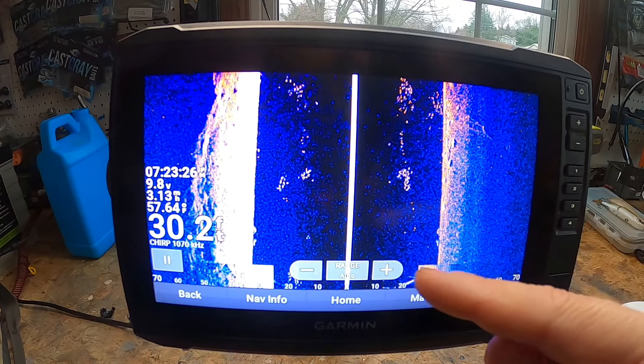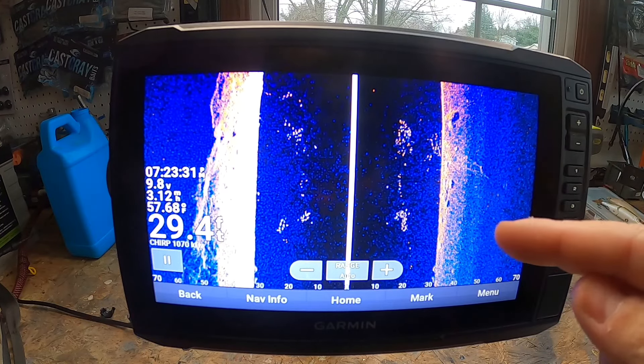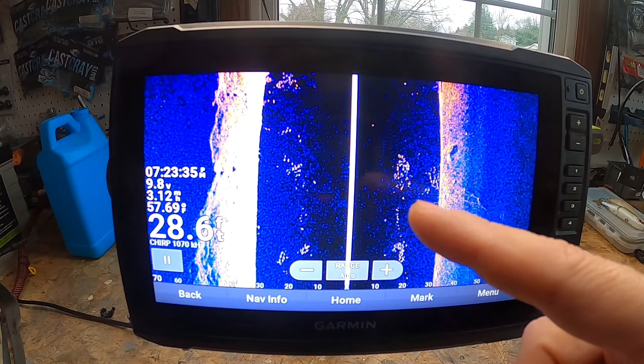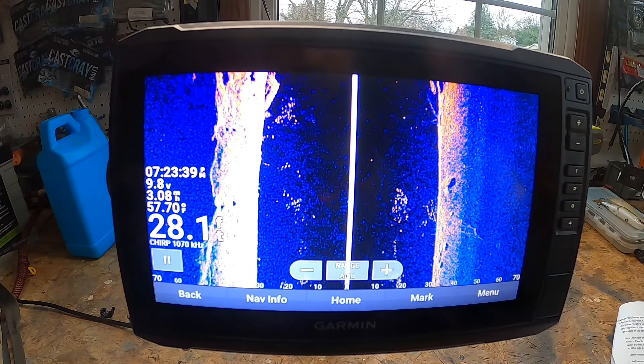This unit does more than what I just covered, so hit that subscribe button and I'll continue putting out videos highlighting other features. And if your unit is acting up, check out my video on 13 reasons your fish finder isn't working like it should. Thanks for watching!